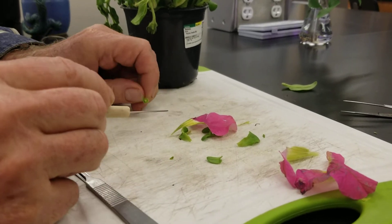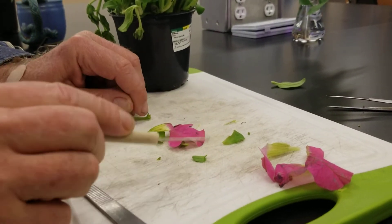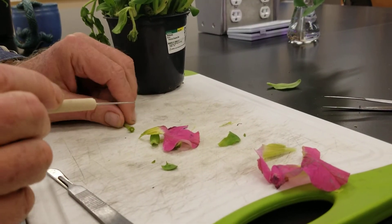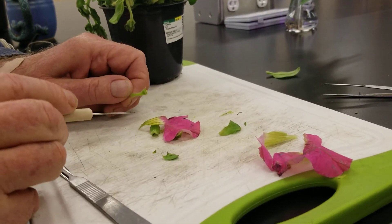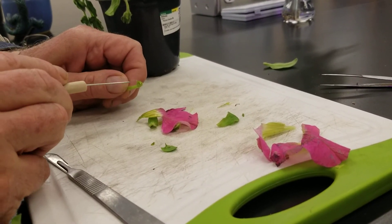The flower type is complete because it has all four whorls: calyx, corolla, androecium, and gynoecium. It is a perfect flower because it has both male and female parts, and that means the plant sex is hermaphroditic or bisexual.